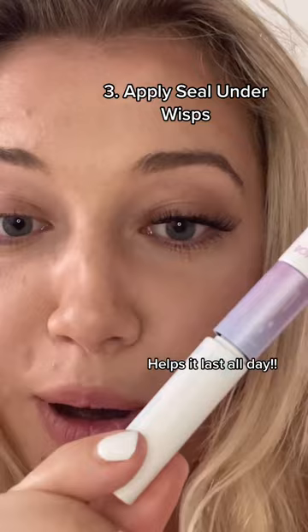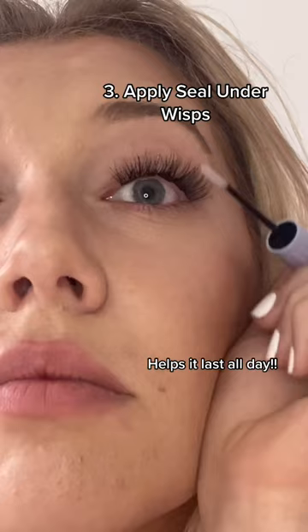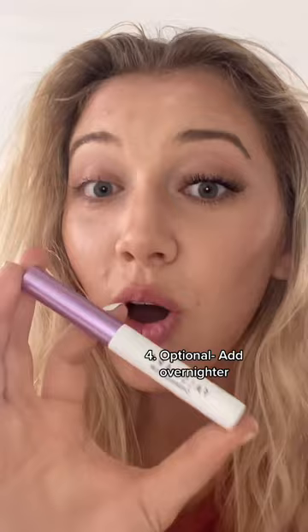Okay, before I go into shock — we're supposed to put on the seal next. Look at this, that just took me literally less than 60 seconds.